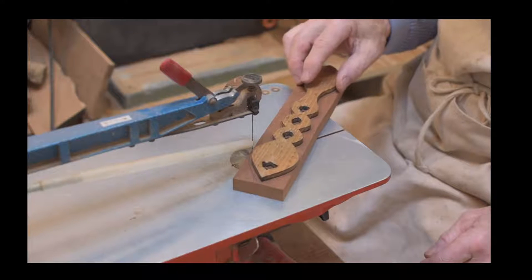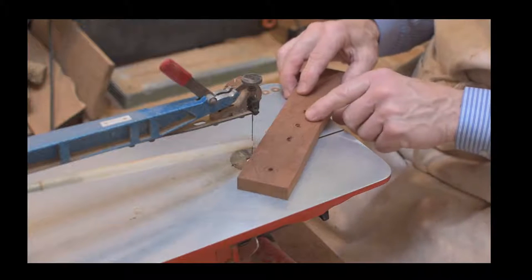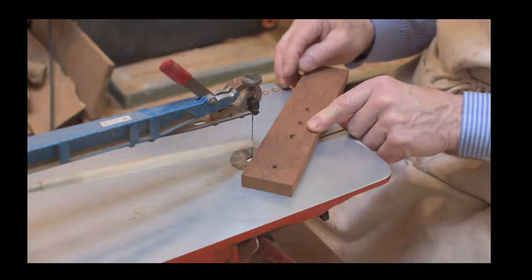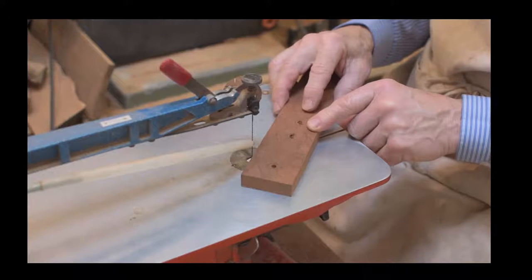In terms of preparation, you can see we've drilled the holes, which can be done using a wheel brace, a pillar drill, or a hand drill. We're going to demonstrate on this recycled piece of mahogany how we actually cut that out.